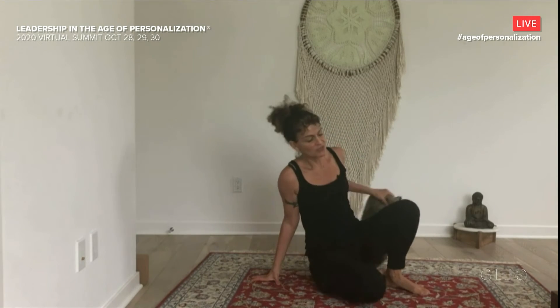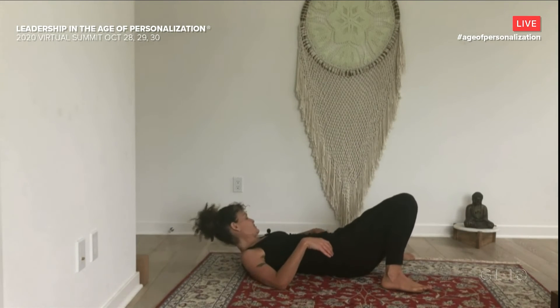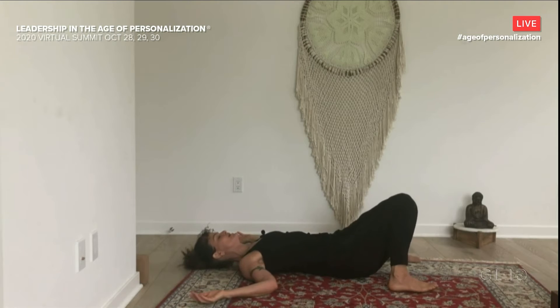From here, I'm actually going to invite us to get onto our backs. You can do all this stuff seated as well, but especially if you've been sitting a lot, you might appreciate laying down on your back a little bit. So on your back, feet are wide, knees are together. Hands can be on your body or alongside your body. Check in with what your body needs.